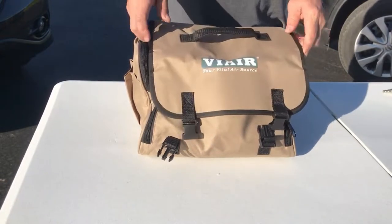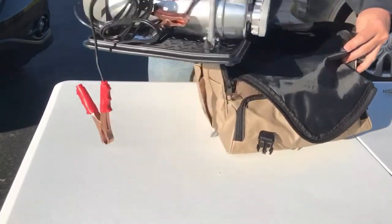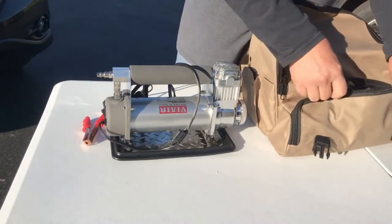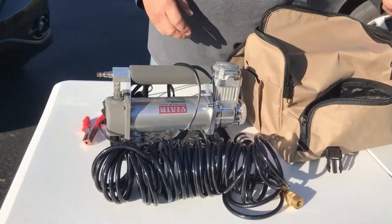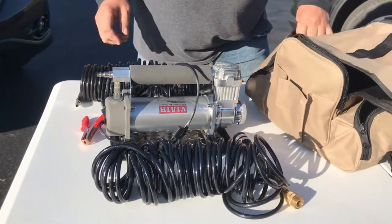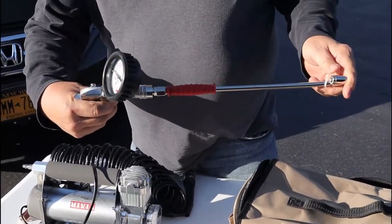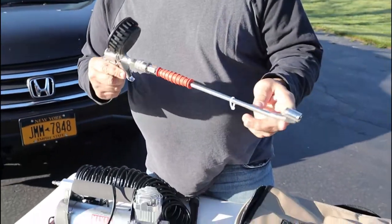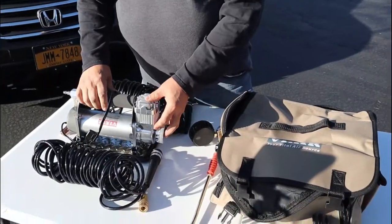It comes in a really nice case. It's a really heavy-duty air compressor. It comes with two sets of two 30-foot hoses — one in the pump and one in the rear. It also came with a pump with a gauge on it, so that you can pump up both sides of the dual tires in the back. It goes to 150 PSI.